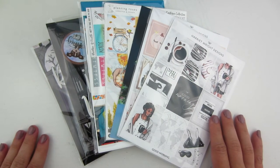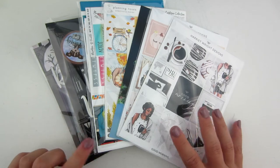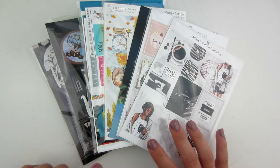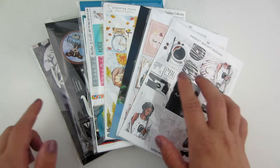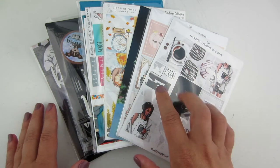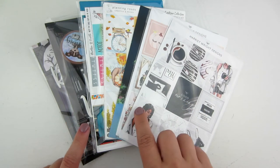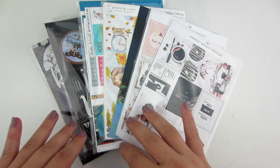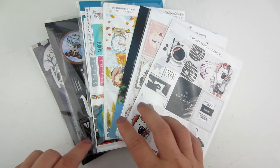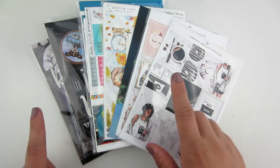Hi everybody, welcome back to my channel. Today is going to be a sticker haul. I'm probably going to divide this into a couple parts. I'm not getting as much happy mail nowadays, so I'll film what I have right now and put it away, because some of these kits I want to use pretty soon. I think I have maybe three or four orders in right now, and then when I get more mail in I'll film part two and put them together in one video, so stay tuned.